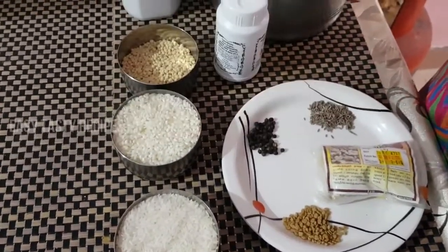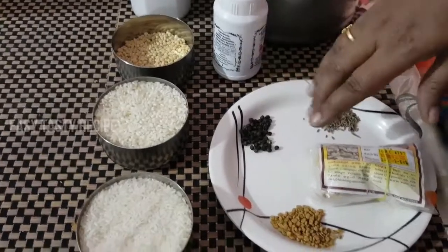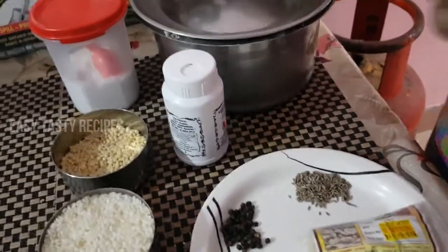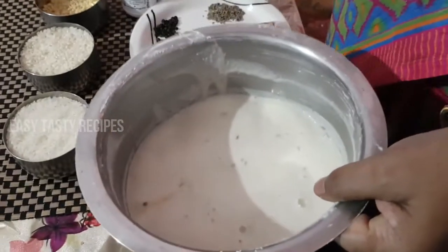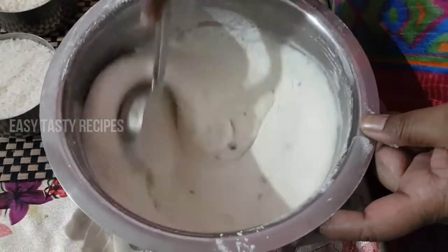Put it in a bit. Put it in a few flavors and mix it in a small bowl, then put it in water so it will be soaked. Let's wash everything. If we cook it for a minute, we need to cook it for 1 minute.